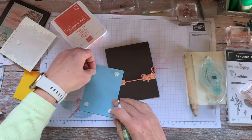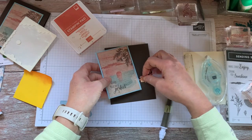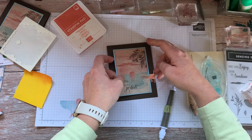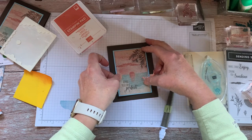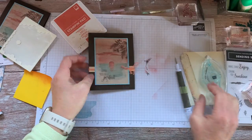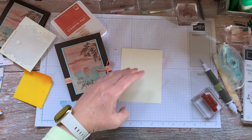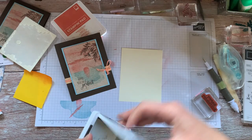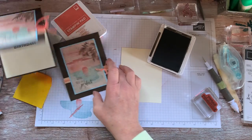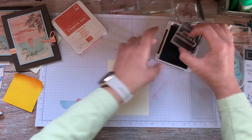Don't forget your Take Your Pick tool — it works really well for taking those dimensional backings off. We're just going to add that right here on the card. On the inside, I used the 'Happy Birthday' stamp in Early Espresso. Let's stamp the happy birthday here.